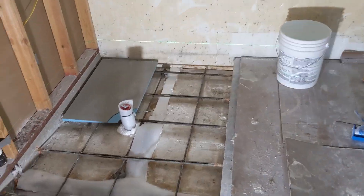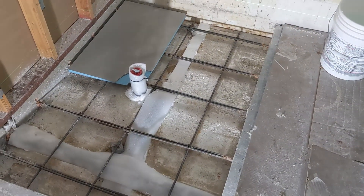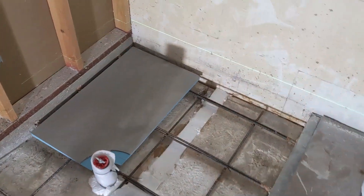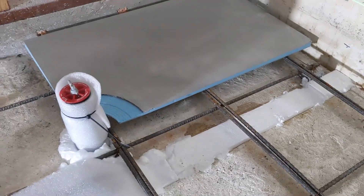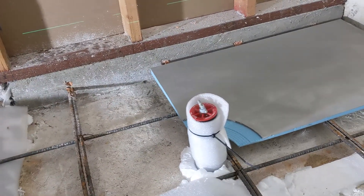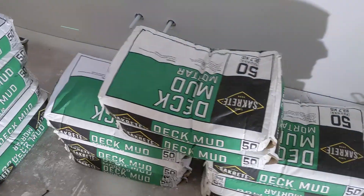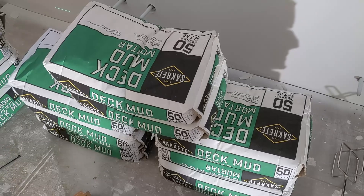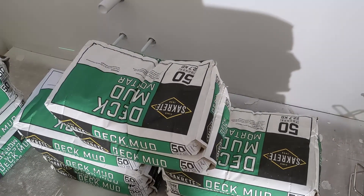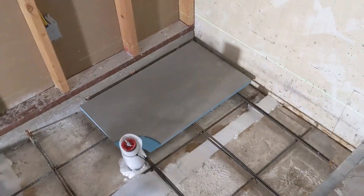The goal for today is to fill in the basement shower pan with deck mud to form a level base, then install the shower slope panels around the drain. I need to fill this in about four inches deep, and I have 16 bags — 16 fifty-pound bags of deck mud to fill that in with. That should be at least one extra bag, hopefully.